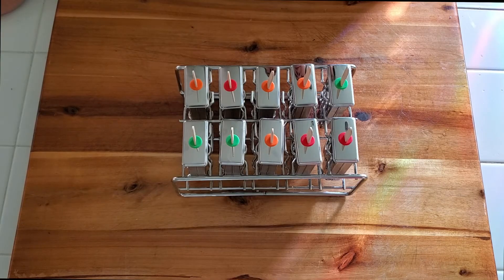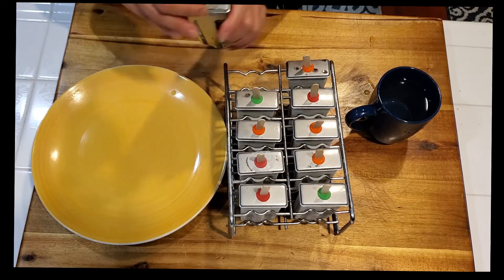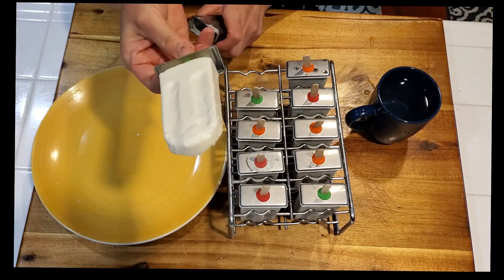Ready to go into a freezer, freeze overnight. Coconut ice cream.